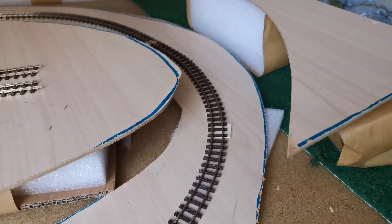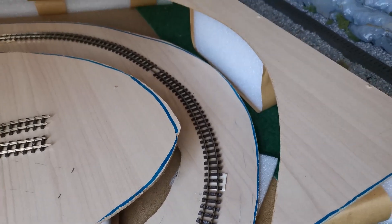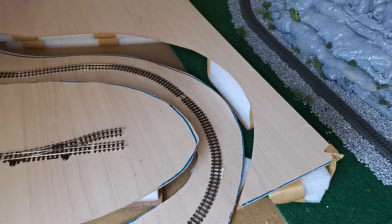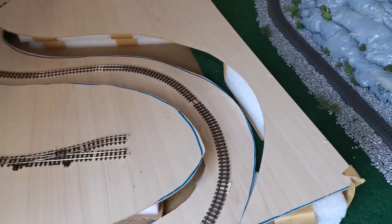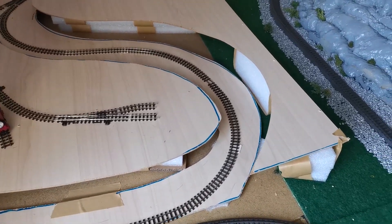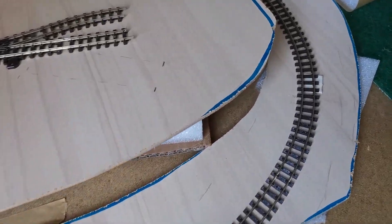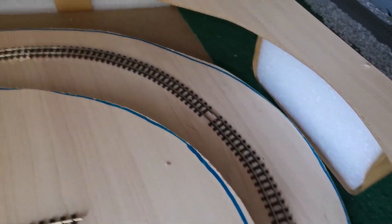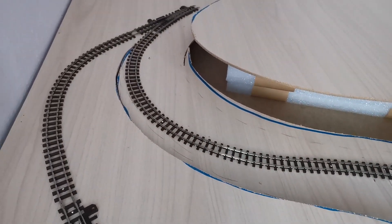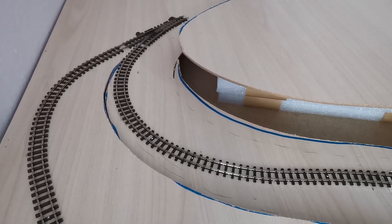Then we have a small incline going up into a small valley. This will all be made with plaster — I'll be starting this next week as I'm on holiday. Going up this small valley, it's very tight sadly because I don't have much more space available, but Scaloi can make it around all these corners.